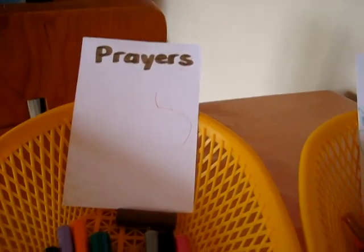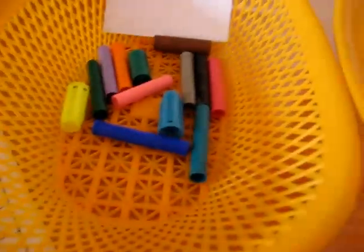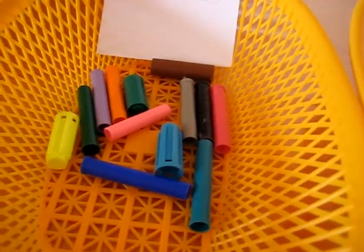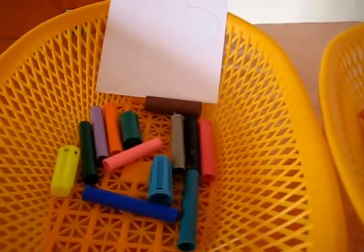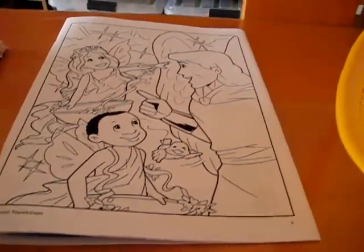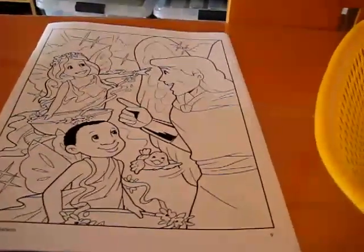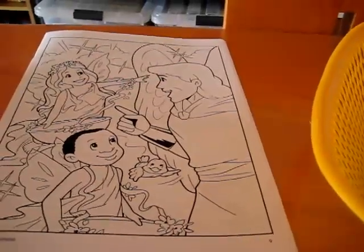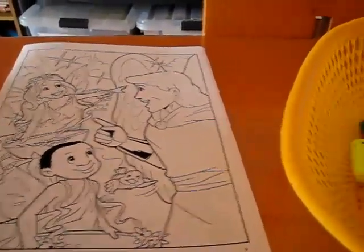And we have our basket of prayers. I use something that I have a lot of — I've been collecting a lot of marker lids, so that's what we use. They're colorful and fun to hold and to grasp. And after we read our little story about the two angels going down to earth to collect their baskets full of praises and prayers, we work on our baskets.